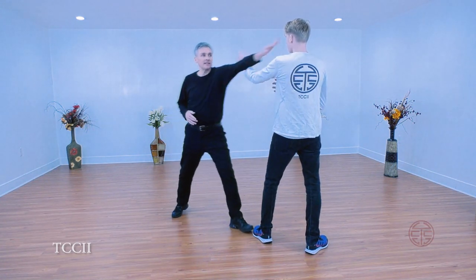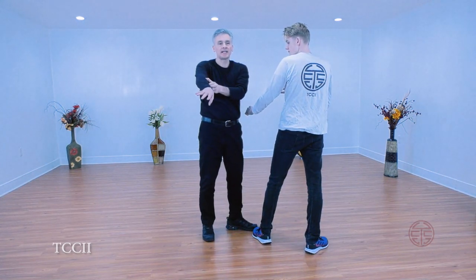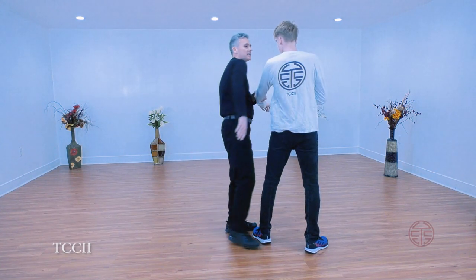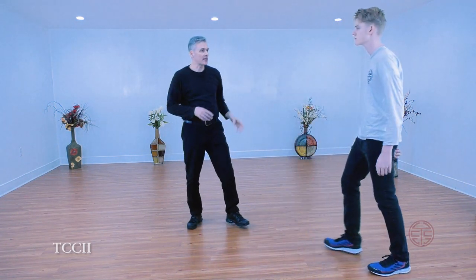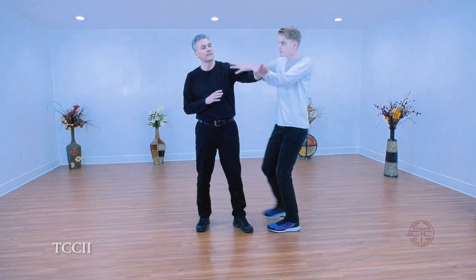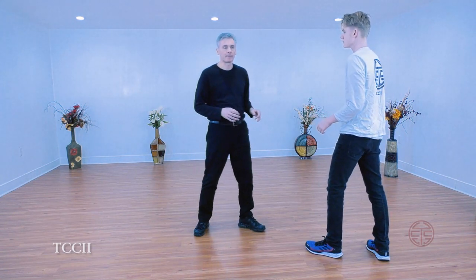So if I enter, right, and this comes over — I might catch him on the forearm, I might catch him up here, I might end up hitting him with the shoulder. Wherever you hit is where you hit. One more time — try it with the entry. We'll cover entry in another video.